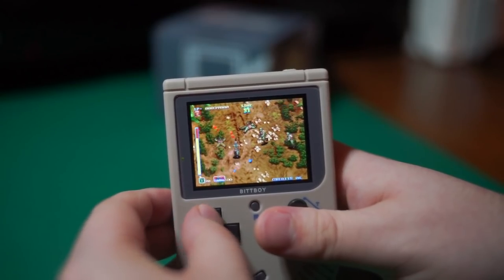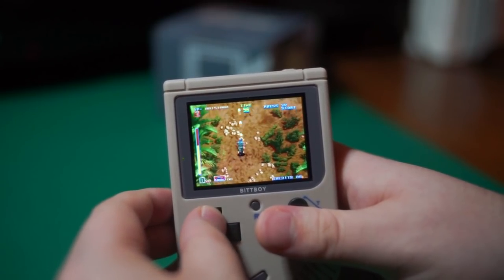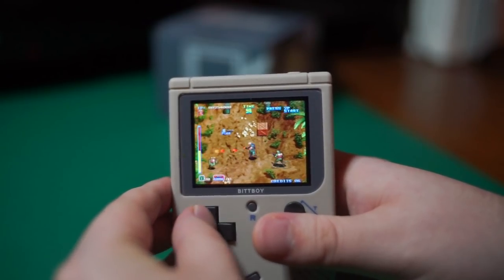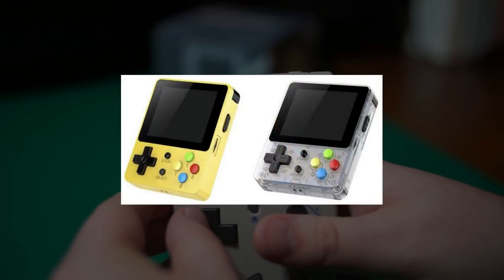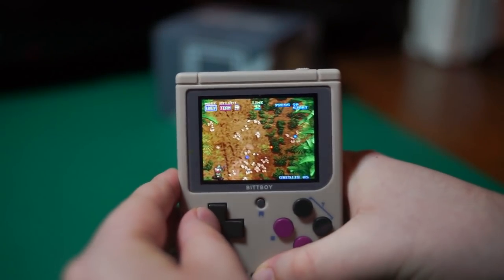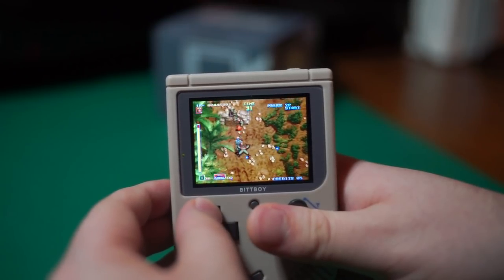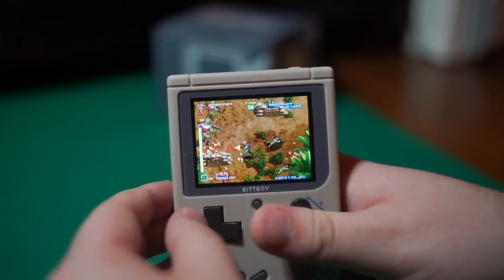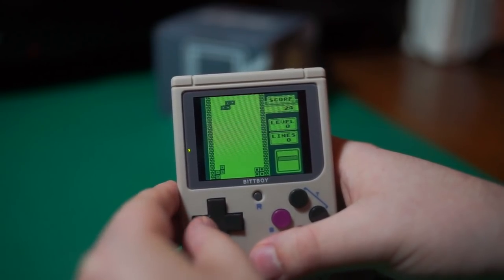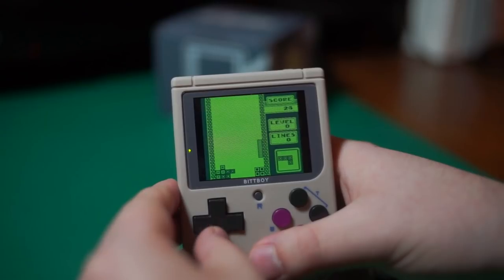The BitBoy line of devices appears to be moving quickly through development, and it may not be very long before we see a version 3 if those prototype pictures are to be believed. There's also a new clone handheld on the block — the recently released LDK game handheld — which is slightly more expensive than the new BitBoy and trades that nostalgic Game Boy aesthetic for its own distinct look. Early reviews suggest it's a more capable, approachable handheld, but if this saga has taught me anything, it's that patience is key. This clone handheld race is likely to heat up, and maybe if the popularity skyrockets, we'll eventually see an official Game Boy Classic or something similar from Nintendo.